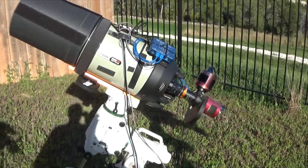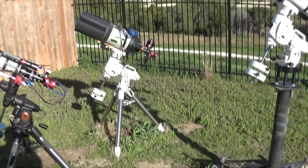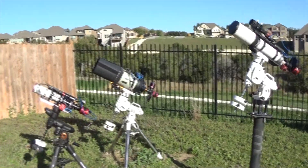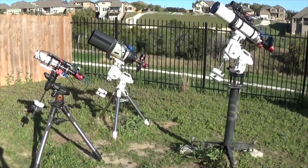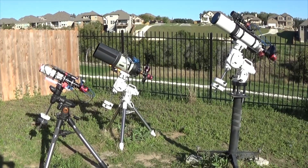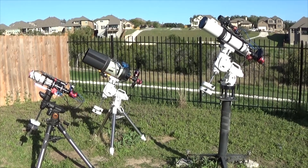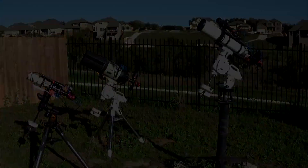That is everything. Three different rigs gives me plenty of data on those rare clear nights and keeps me busy. If anyone has any questions, feel free to ask in the comments. Have a good day — clear skies!